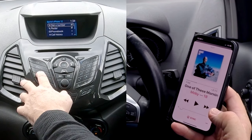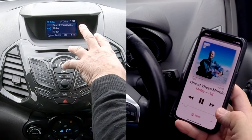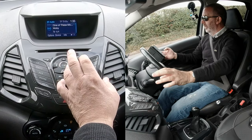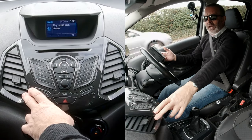Then go to auxiliary and click auxiliary. You'll see the Bluetooth audio device — it's showing 'One of These Mornings' by Moby. If it's not showing the track that's playing on your iPhone, click auxiliary again.